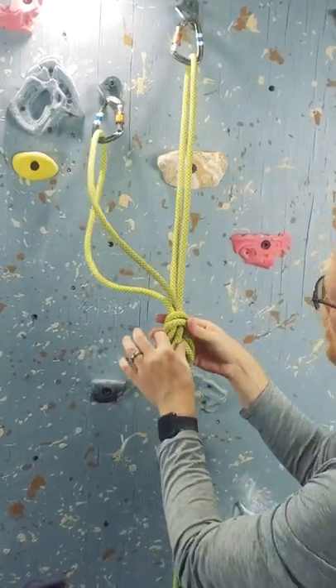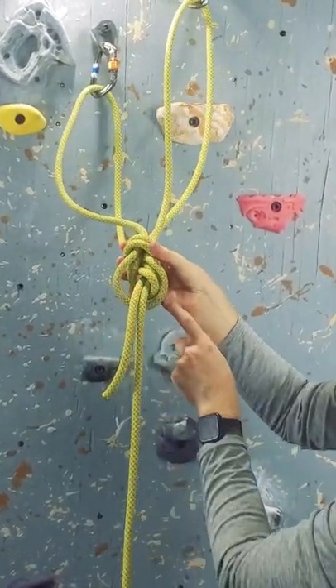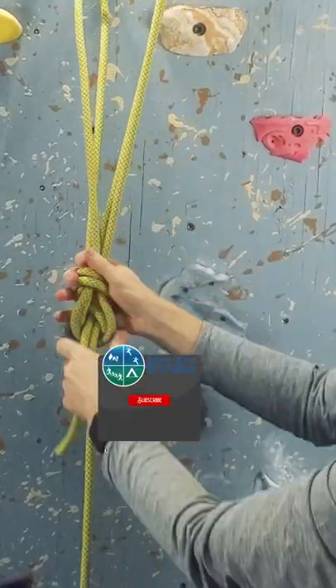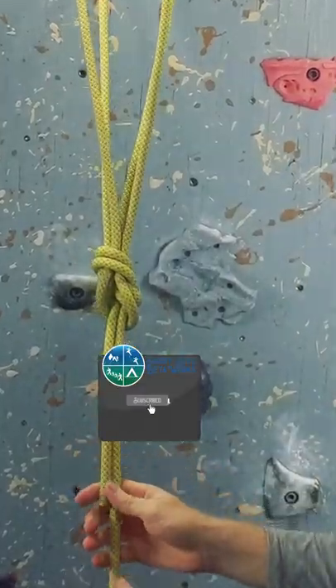The bunny ears loop can adjust by pushing in one strand of one ear, creating slack that can be taken up by the other bunny ear, allowing you to equalize on your two anchor points.